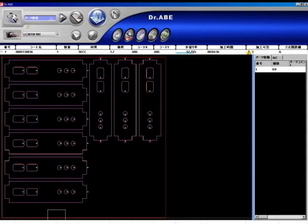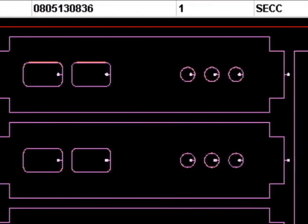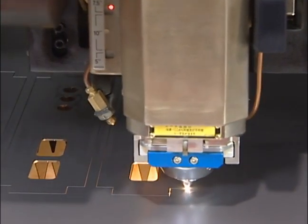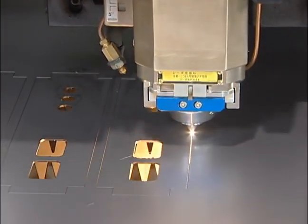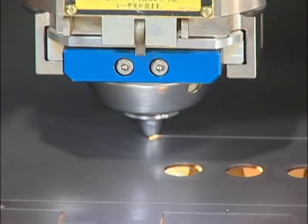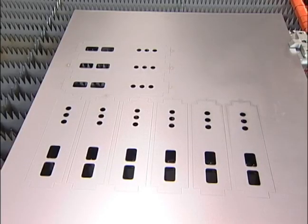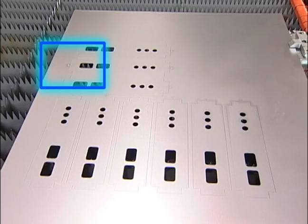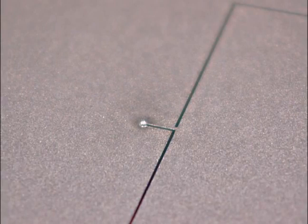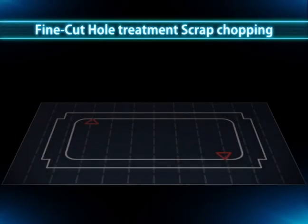With the joint treatment feature, the part layout determines whether or not joints are necessary for each individual part. It will not affix joints if it is certain that the part will be supported by the skid. This feature reduces processing time, improves material yield, and reduces joint separation time.